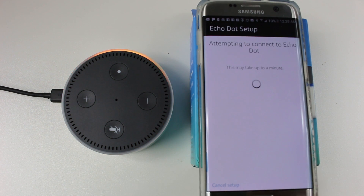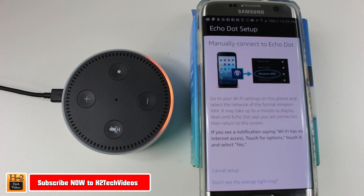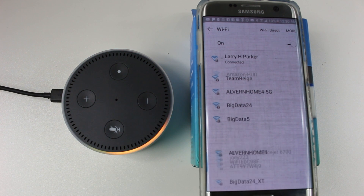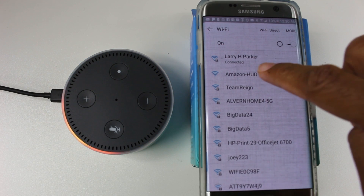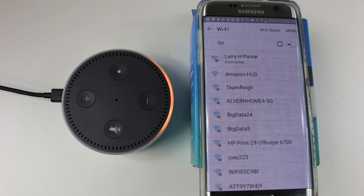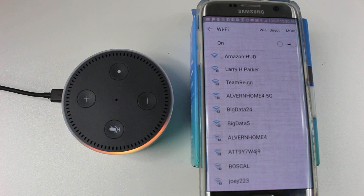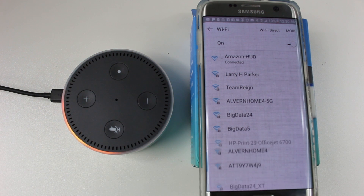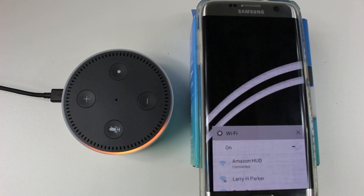Hit continue. Now we're going to go back to Wi-Fi and we should see the little Alexa option in our Wi-Fi list. It does say it takes about a minute for that to pop up, so we'll patiently wait. But there it is — Amazon UHD. Tap to finish the setup in your Alexa app. Hit recent apps and jump back to the Alexa app.